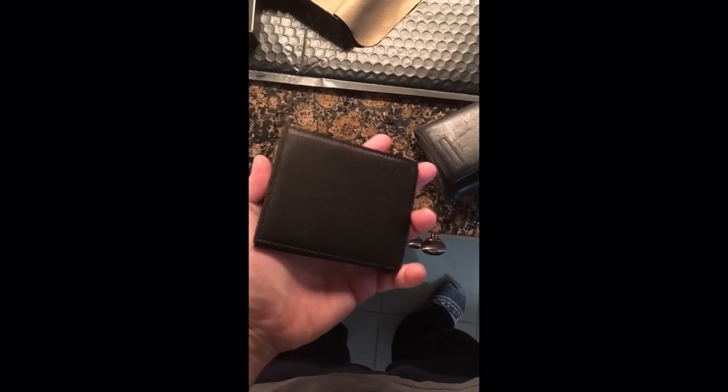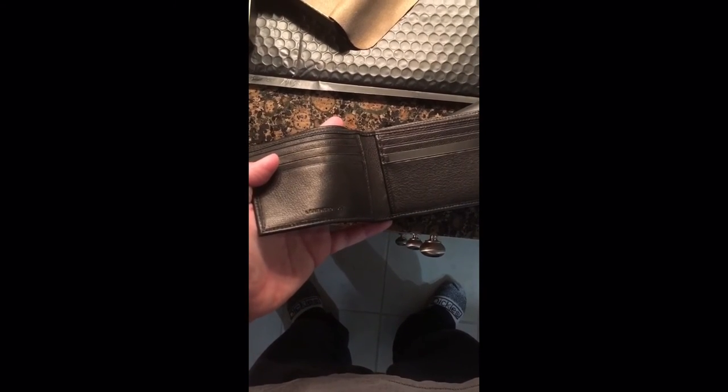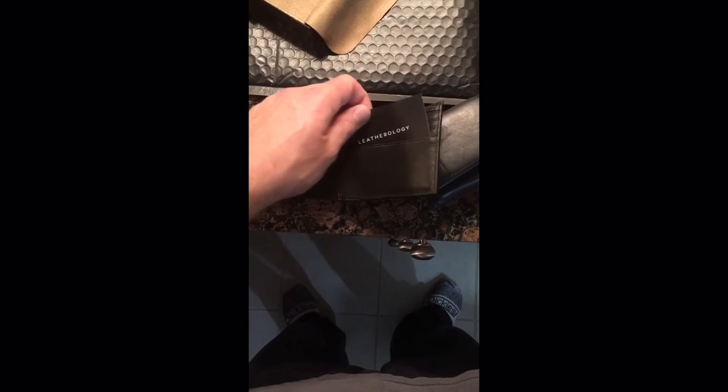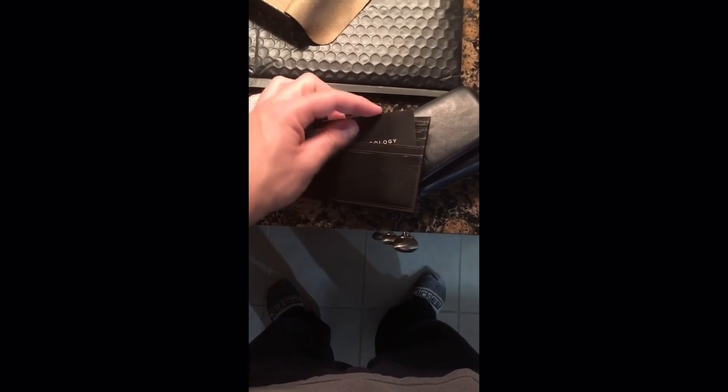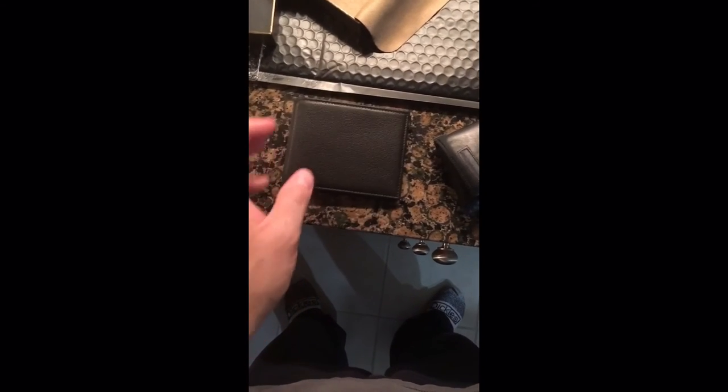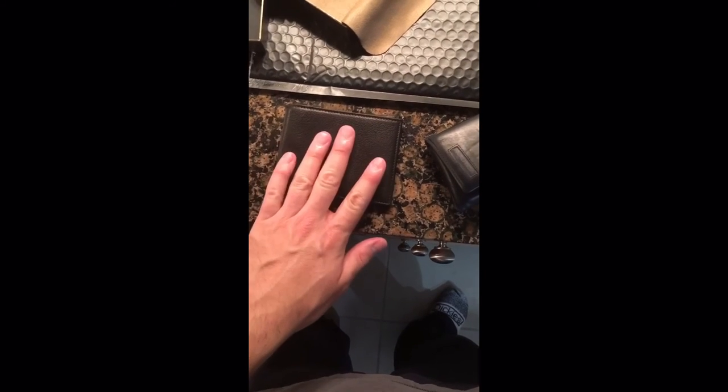This wallet shipped for about seventy dollars — roughly five dollars shipping and a sixty-five dollar wallet. Hopefully you find this helpful. Sorry it's not the best video; it's actually the first one I've ever done. I'm just doing it on my phone real quick because I've never seen another video for this particular wallet online.